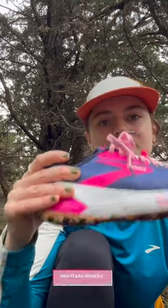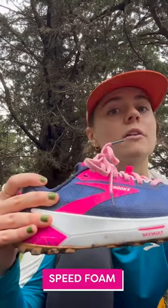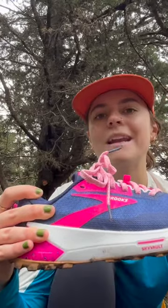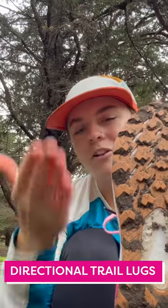It still has that nice chunk of DNA Flash in the midsole, which is our Speed Foam. It's infused with nitrogen and it makes it really lightweight. And of course, directional trail lugs to help keep you on the trail when you're going uphill or downhill, along with our trail tack rubber so that you are still on the trail when it's a little wet and muddy.